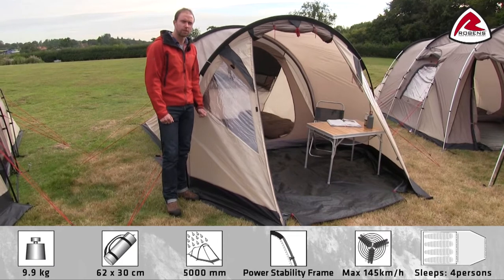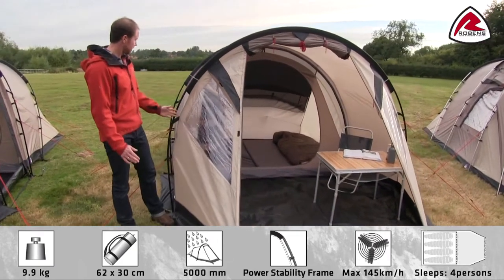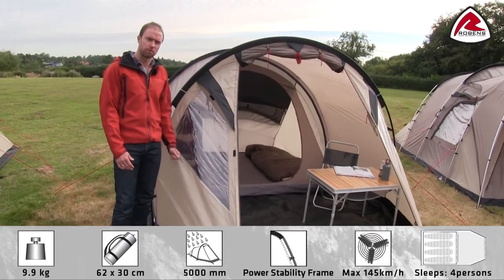The Twilight Dreamer is a classical two-pole tunnel tent and, even though it is quite compact, it actually accommodates up to four people.